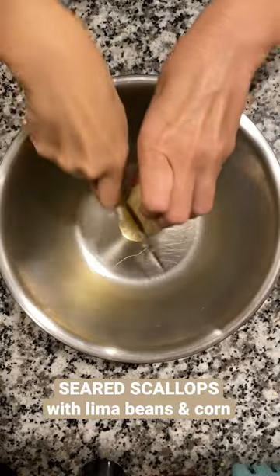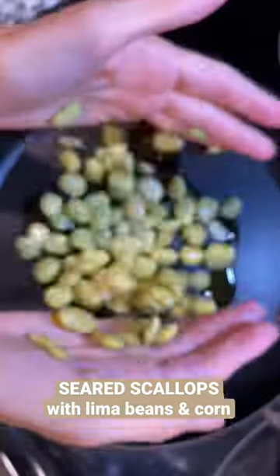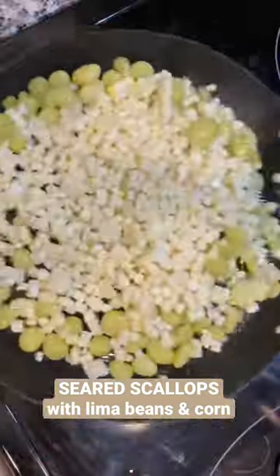Then you can get on with shucking your corn, cut it off the cob, then add those limas and corn to a pan. Sauté over medium-high heat until everything's nice and caramelized and delicious. I also found these adorable baby corn stuck to those cobs.